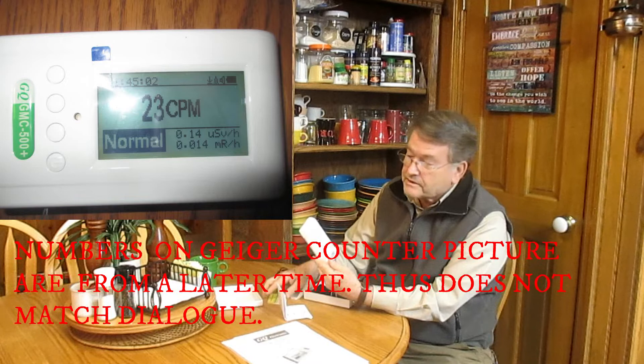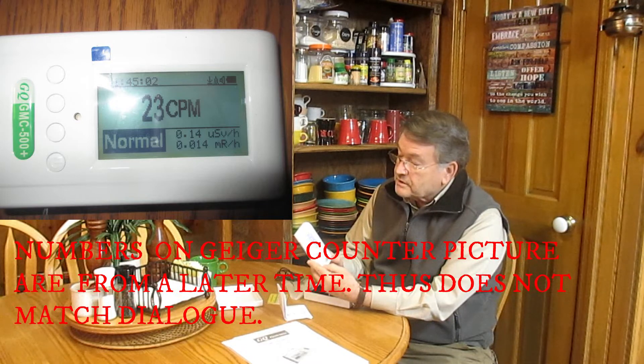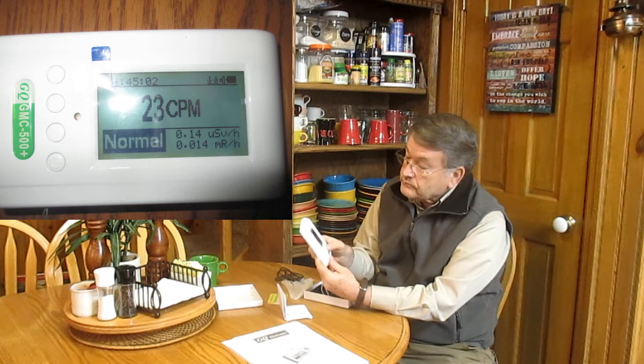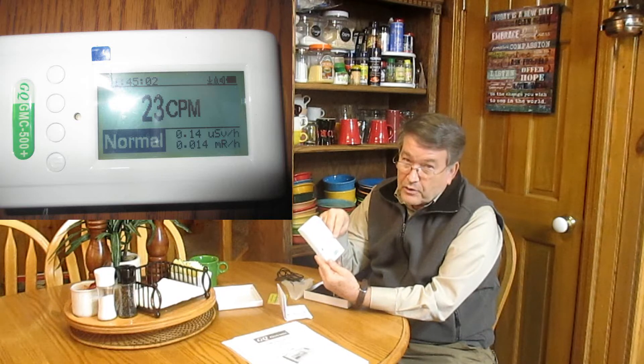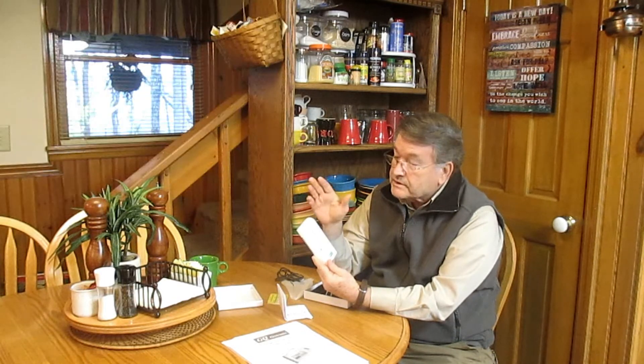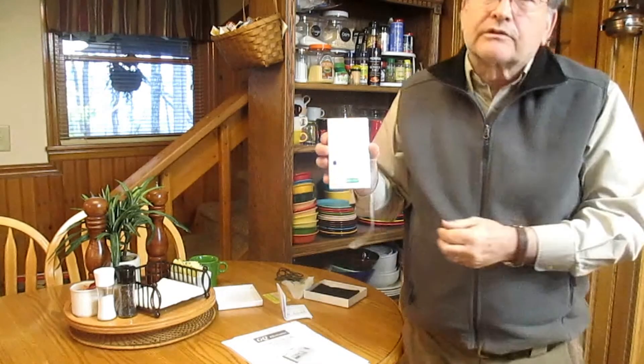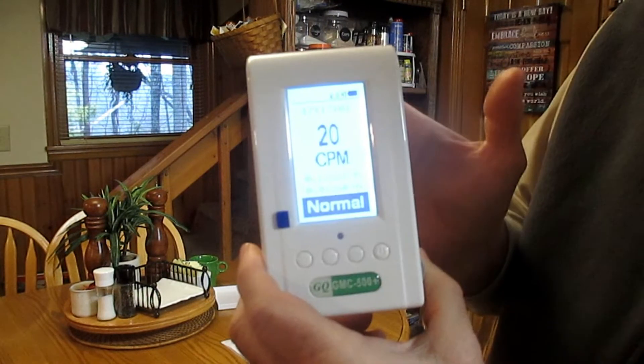I'm glad they sent the card because it starts increasing with the counts per minute — we're up to 7 right now as it calibrates itself. It does show the number of equivalent USB per hour and then the milli-rad per hour. It lets you know it's normal. It's now up to 20 counts per minute as it gains accuracy, but as long as it's below 50 we don't have to worry. Very easy to use Geiger counter. Hopefully you can see what it's doing — that's the startup position.